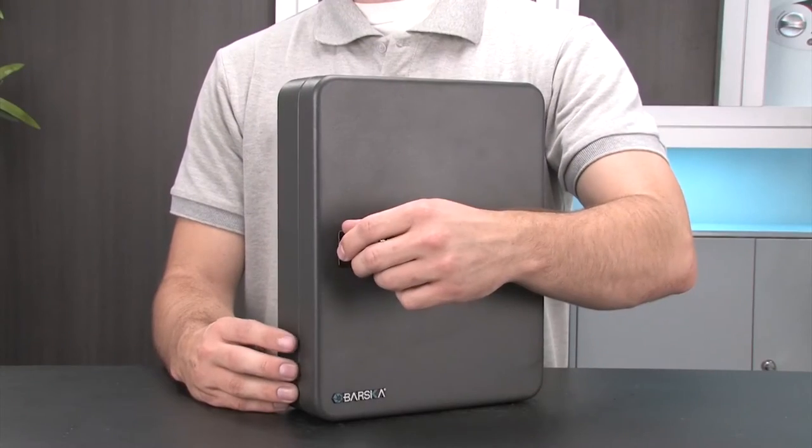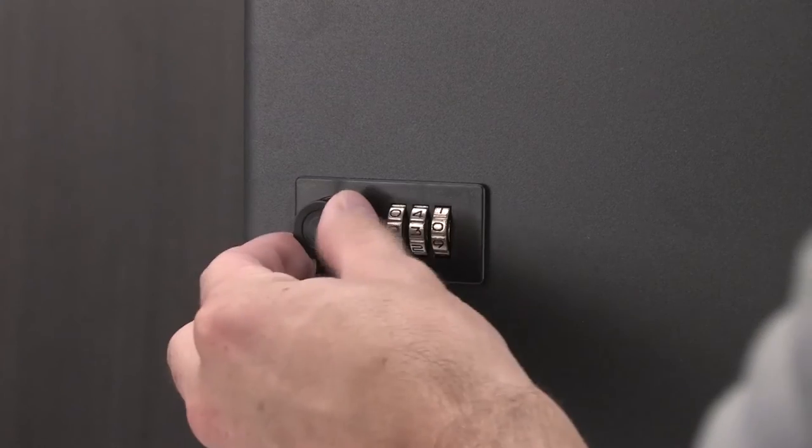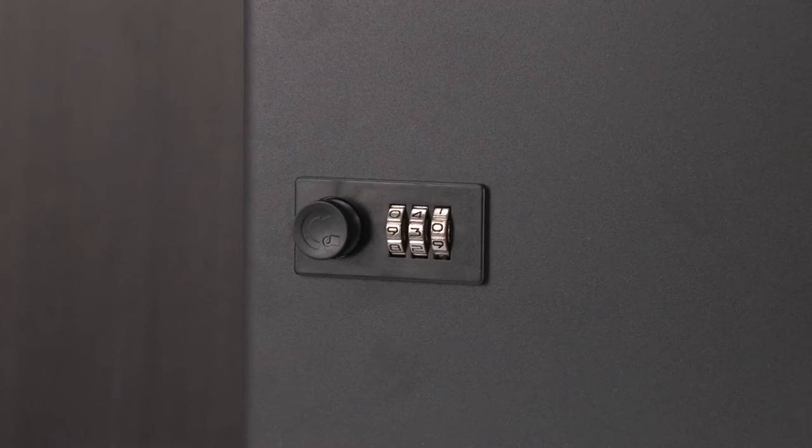Before you mount the key cabinet, we suggest that you test the combination to make sure that it registered properly. To do this you must leave the cabinet door open, then set the dials to random numbers, and then turn the knob to make sure that the cabinet door does not open with a random combination. It is important to note that once the combination is set, only that one combination will open up the key cabinet. That is why we recommend keeping a record of the combination secured in a safe place in the event that the combination is forgotten.